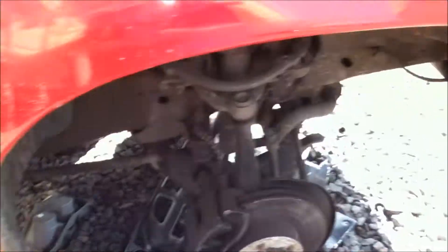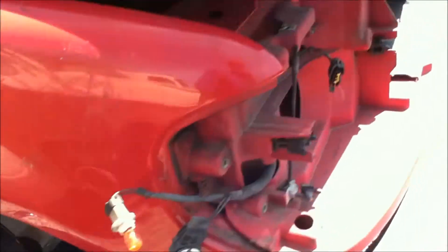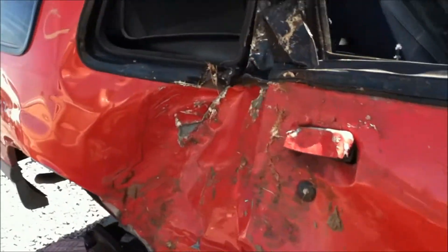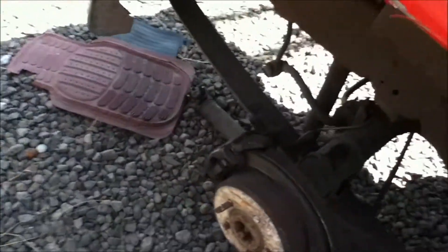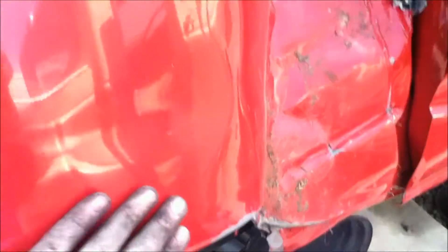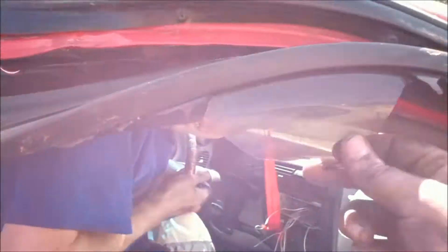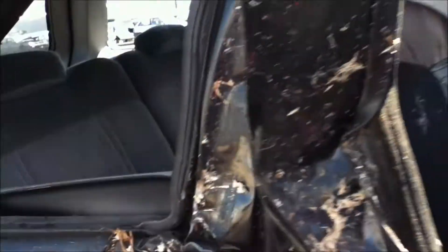This is a Sport that we're tearing apart. I tore it apart and we're getting some sub and amp wiring out of this, which will be introduced to my vehicle. This thing got wrecked - they even broke the wheel off. Look at the body damage. I was looking at this window and wondering if the other side's any good - no, it's completely busted up.